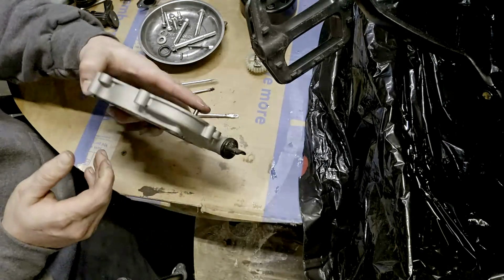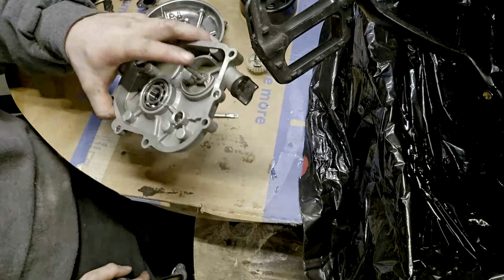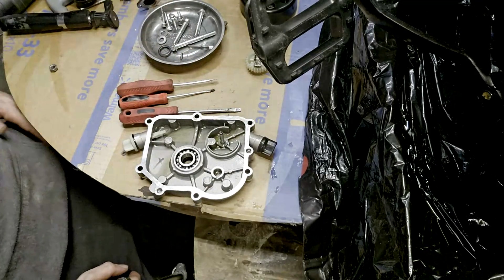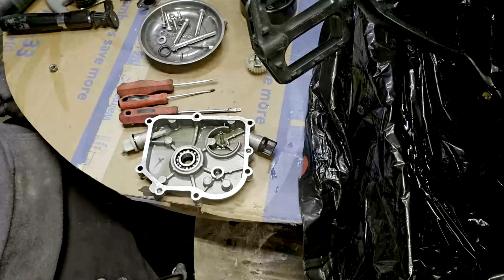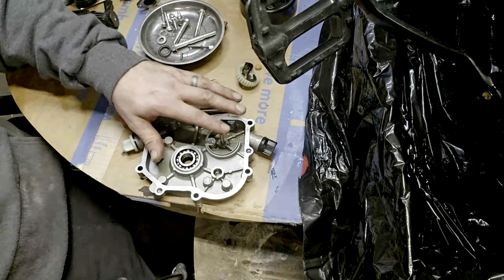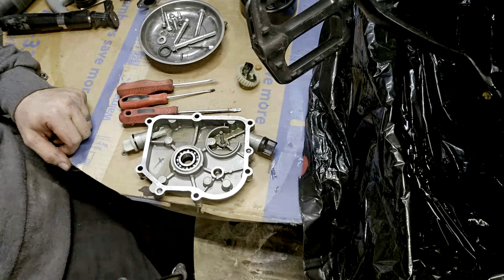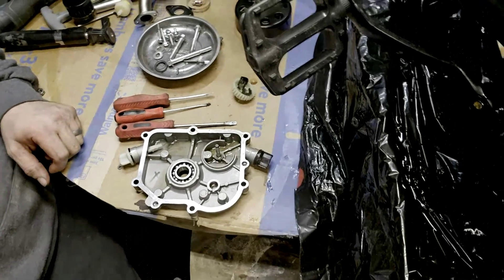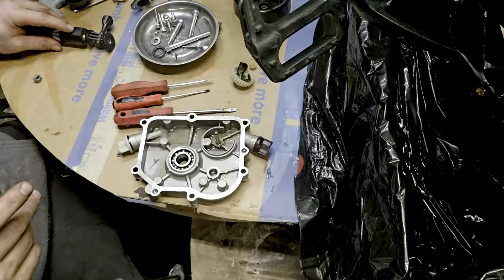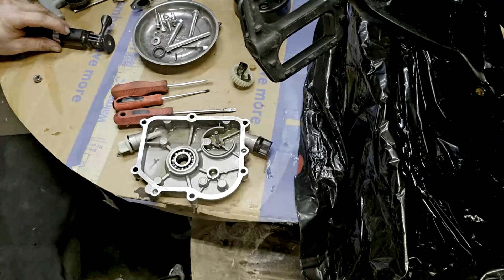I usually just leave the inner piece in — I've never had a problem leaving it in and it never comes out. If it were to come out, the whole thing would come off inside the motor anyway, so you don't have to worry about changing that out. Now we just need to work on getting the other part of the governor out.